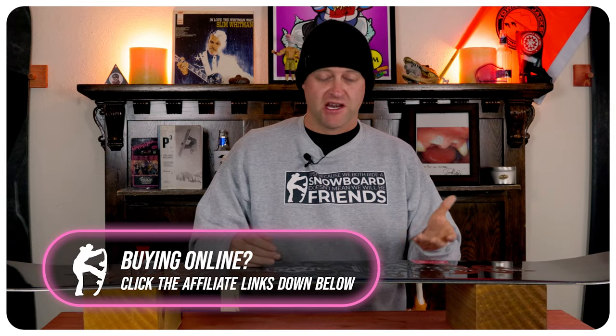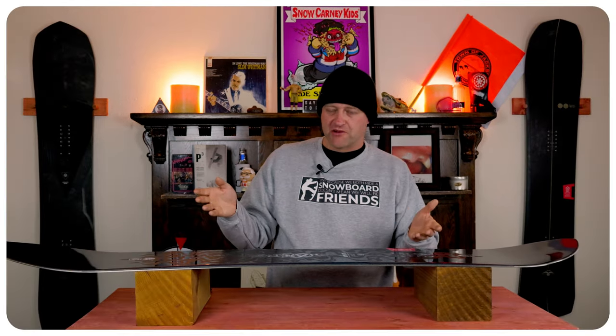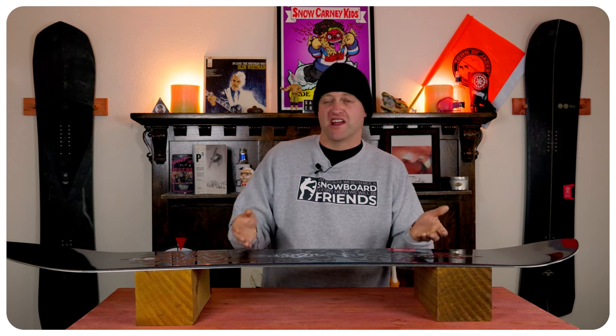When it comes to jibbing, I ran over a stump — that was the equivalent of jibbing I did on this board since Ski Cooper doesn't have a park. Think of it like buttering: it's going to be able to press and do what you need, but by and large it's not ideally what it's made for. It can just sort of handle it.